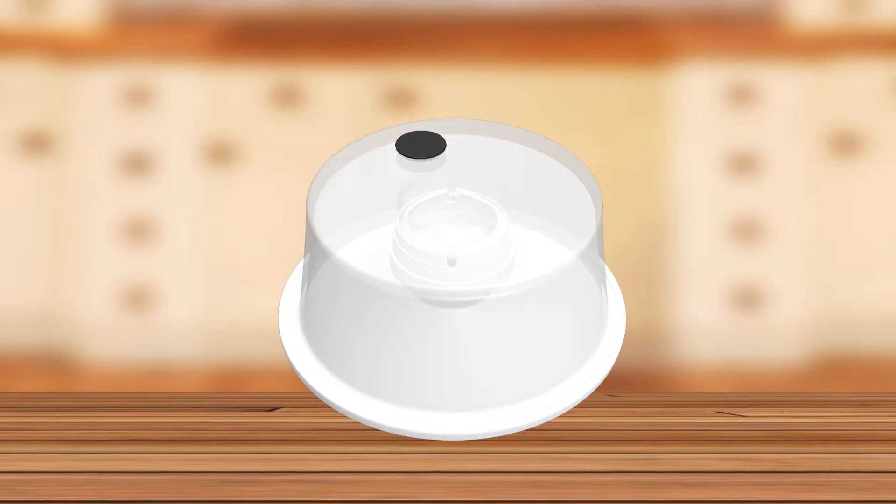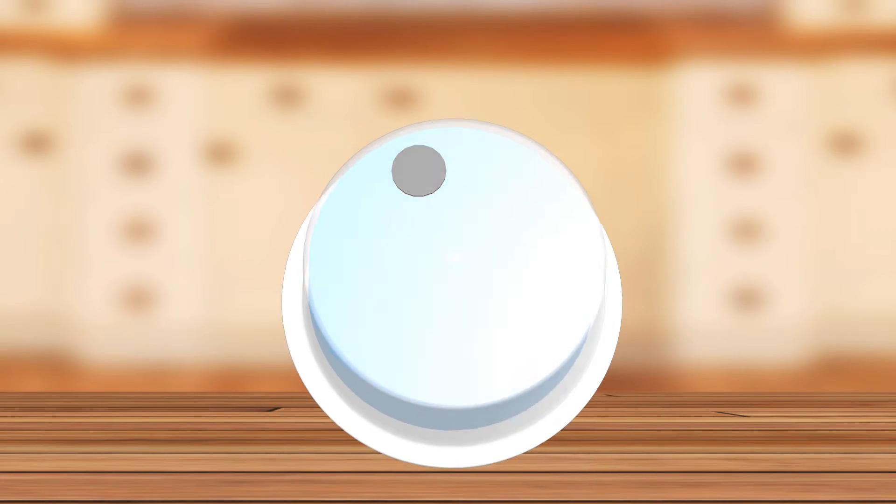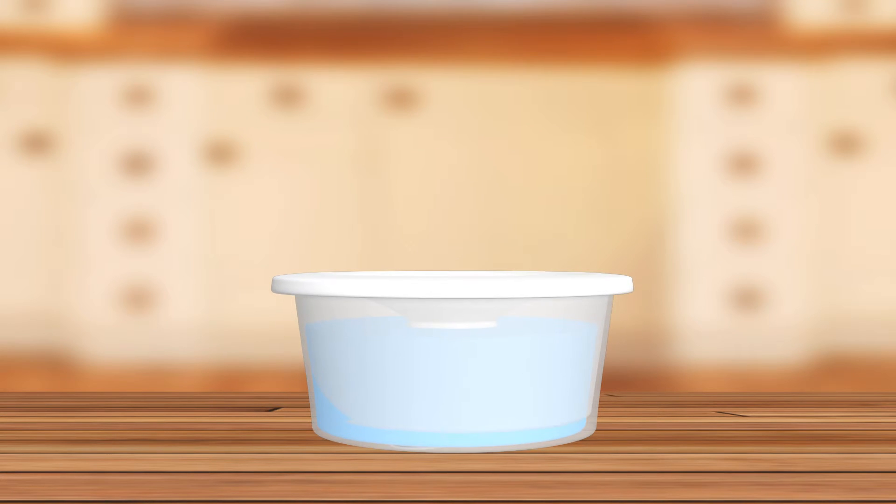To fill the unit, you flip it upside down with the lid on it. You remove the fill plug, fill it from your faucet, put the plug back in, and flip the bowl back over quickly. It's ready to use from there. It's really easy.